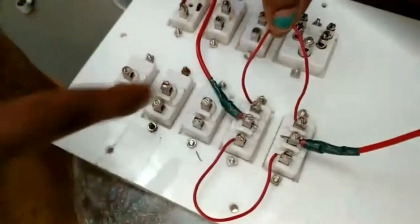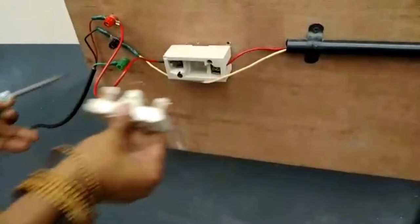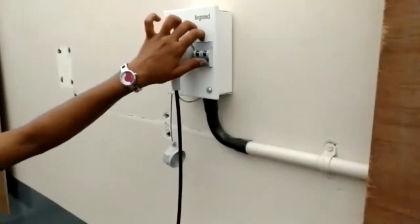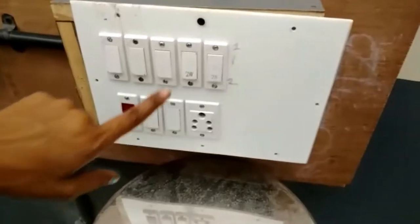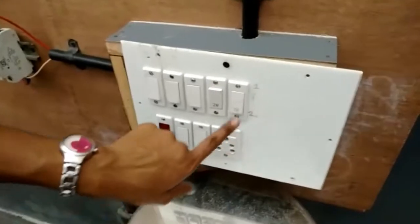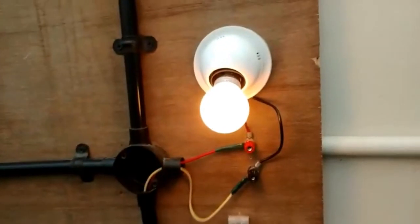Then we have to short the one-one and two-two points of both switches S1 and S2. Once the one-one and two-two positions are shorted, we can give the supply — connect to the fuse carrier and switch on the MCB. When the two-way switches are at position one-one, the bulb is glowing. At one-two, the bulb is not glowing; at two-one also it is not glowing; but at two-two the circuit is closed and the bulb is glowing.